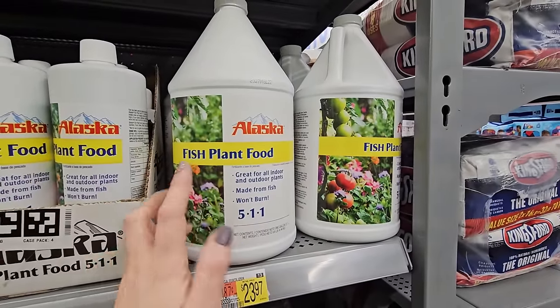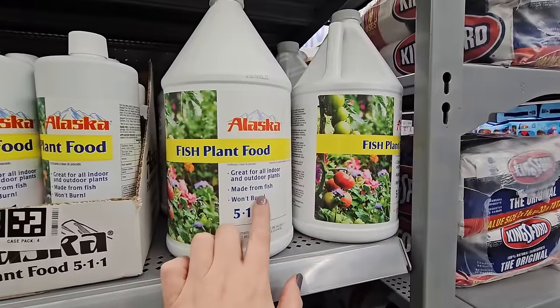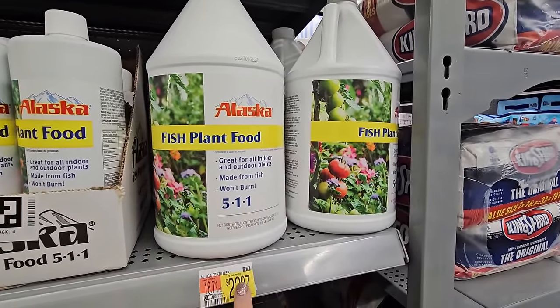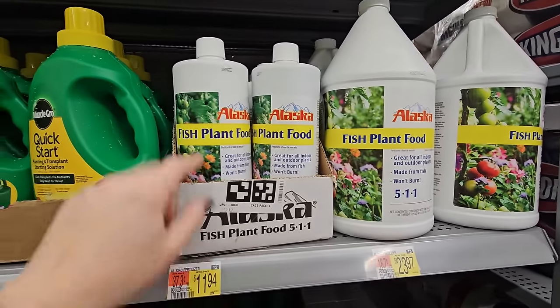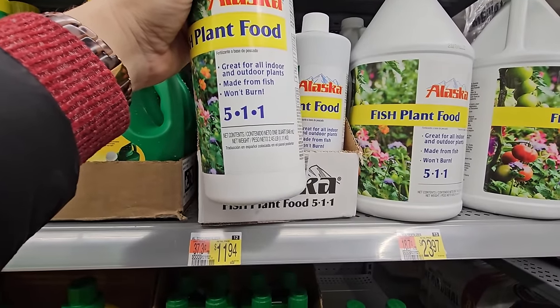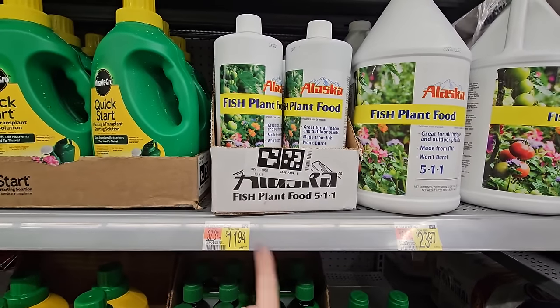It says it's great for all indoor and outdoor plants, but I wouldn't use it indoors unless it's spring and you can bring your plants outside to fertilize them. Made from fish, won't burn — it's a 5-1-1. This here is a one-gallon size for $23.97. They also have the smaller container — a 2.45-pound one-quart container for $11.94.